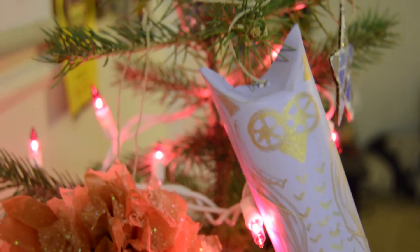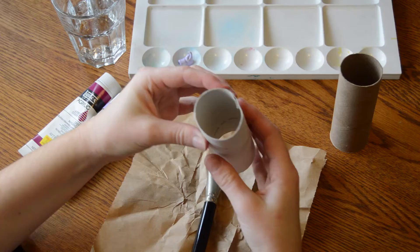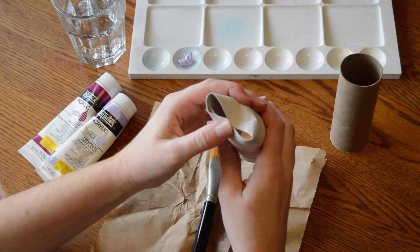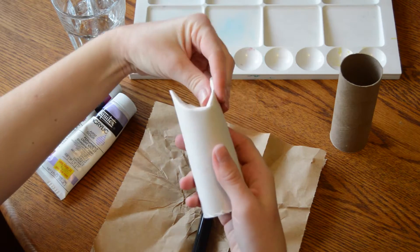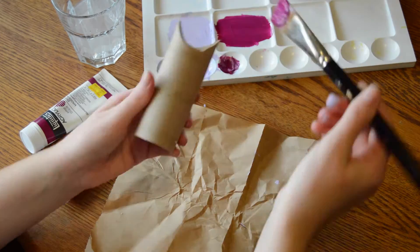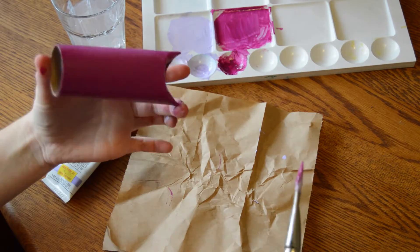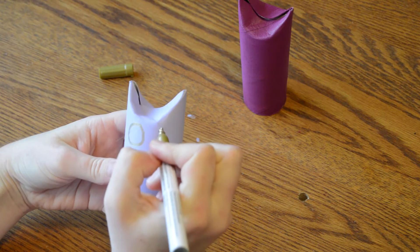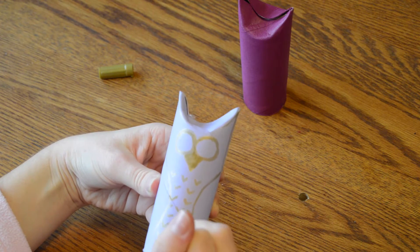The first decorations are these really cute owl ornaments that I made from toilet paper rolls. First you want to fold in the top of the toilet paper roll to form the ears of the owl, as I'm doing here, and then you just want to give it a coat of paint. After the owls are dried, I just took a gold paint pen and a Sharpie and drew a little face and body on it.